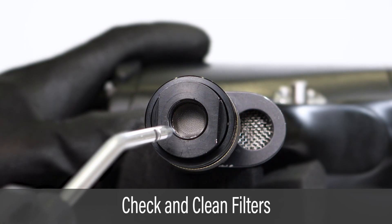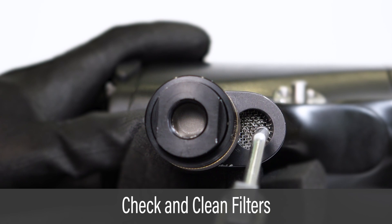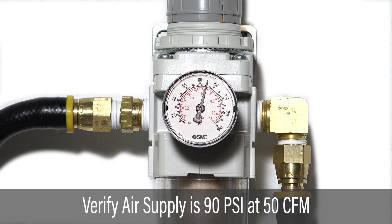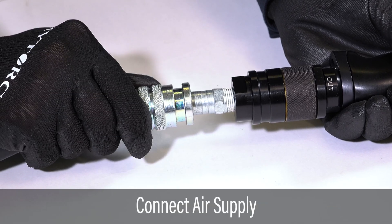Check and clean the intake and exhaust filters as needed. Verify that the air supply provides a minimum of 90 pounds per square inch at 50 cubic feet per minute. Connect the tool tightly to the air supply.